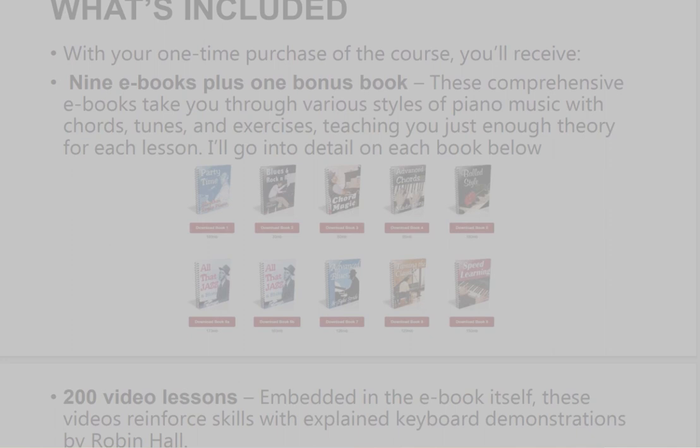With your one-time purchase of the course, you'll receive 9 e-books plus 1 bonus book. These comprehensive e-books take you through various styles of piano music with chords, tunes, and exercises, teaching you just enough theory for each lesson.